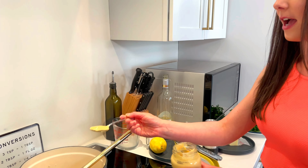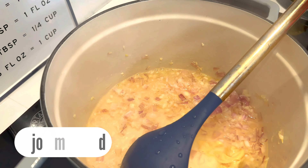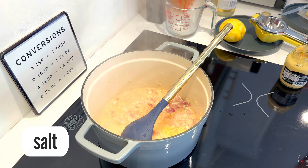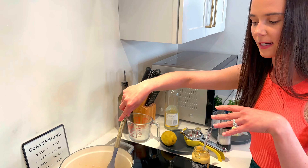A little bit of Dijon mustard is gonna add a creaminess, almost a little saltiness. And speaking of salt, a pinch of salt. We're gonna let this cook for only about two to three minutes, let it simmer down, and all the flavors will meld together.